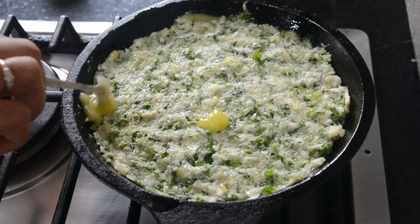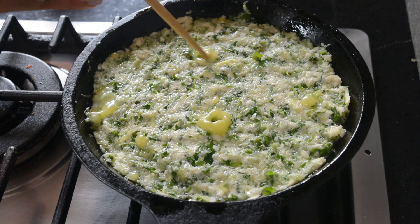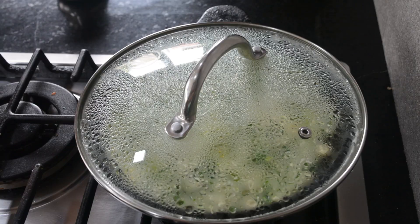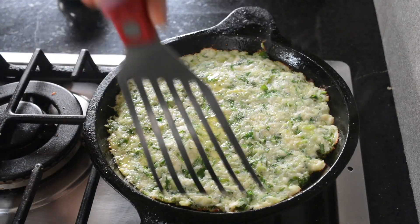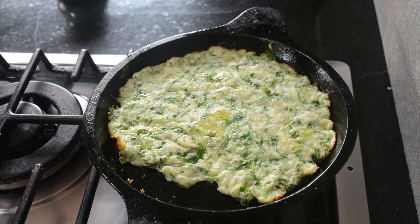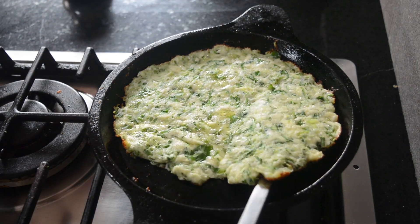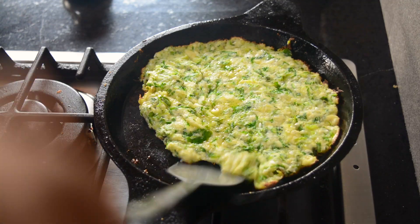I've added some olive oil and I'm adding some ghee on top. In the places where I've added the ghee, I'm poking holes so the ghee can go down into the pancake. This pancake will take some time to set because the cheese will melt and then hold the rest of the ingredients together. Give it some time on the pan so the cheese melts and comes back together — if you try to flip it too early it's going to break.